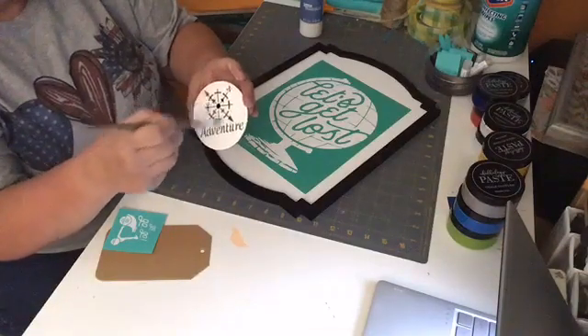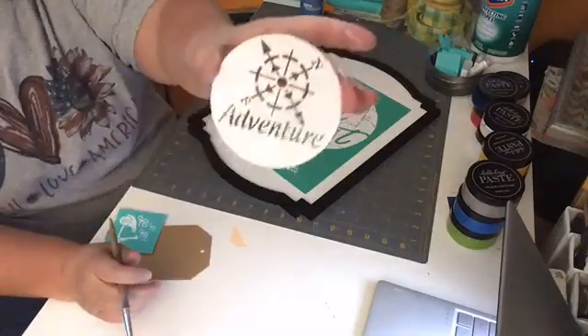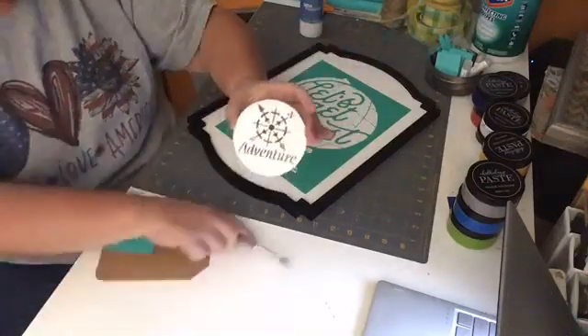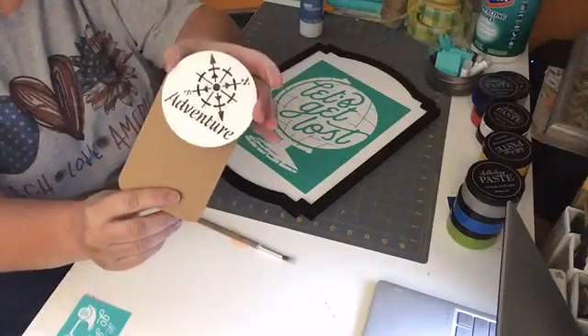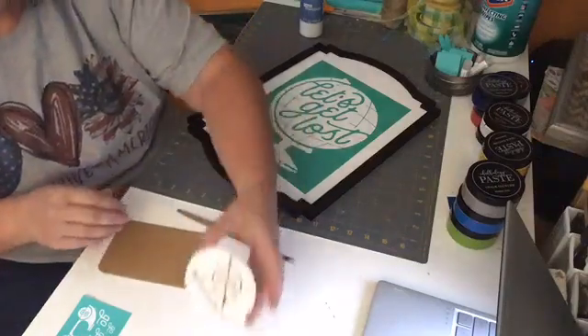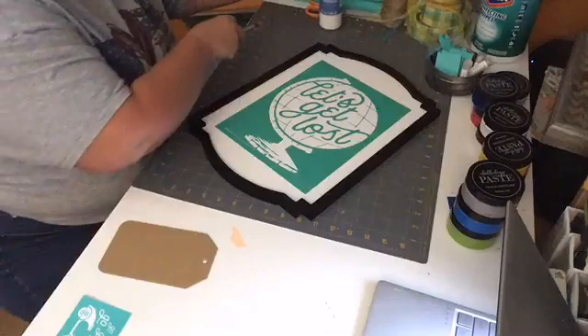I'm just going to give that a nice little coat of white. I may want to paint it one more time if I want it to really pop off the tag — I'm hoping it's going to pop off the tag. That white really sets it off. I know it'll dry quick, so that should be fine.